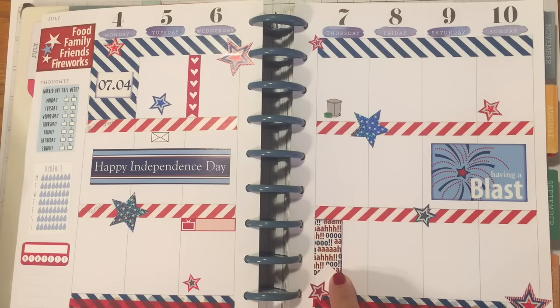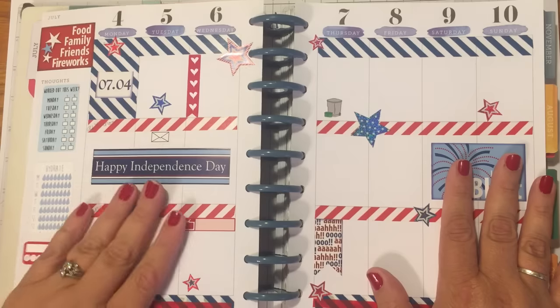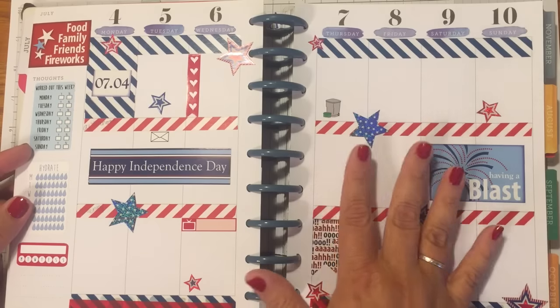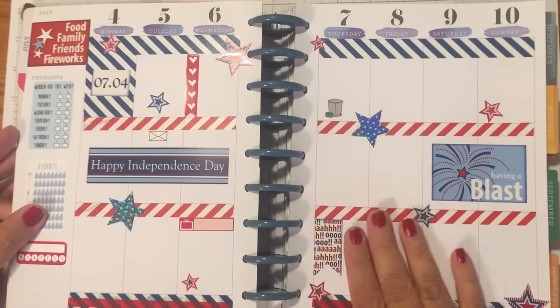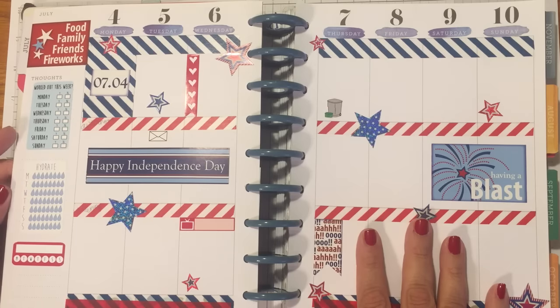This one I actually cut in half and made into a flag. I also did my daughter's plan-with-me — she has a new baby and hasn't had enough time to do her spreads, so I sat down and did two weeks for her. That gave her time to have a nice pretty planner and still tend to both of my lovely grandchildren.